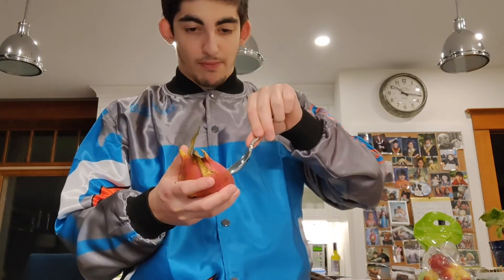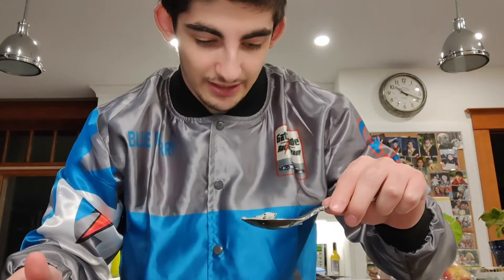It really doesn't taste like that much to me — I don't know, maybe it's just me. People rave about it but it never really tastes like anything. It's really hard to compare the taste to anything. Kind of reminds me of a pear — it's really slightly sweet, mostly water, and it's got kind of a pear texture to it. That's the closest comparison I can make.